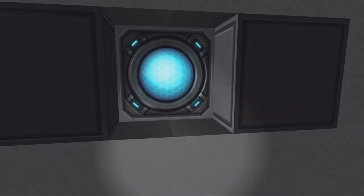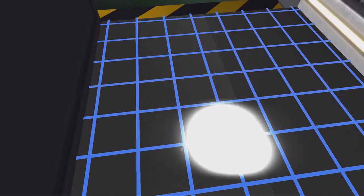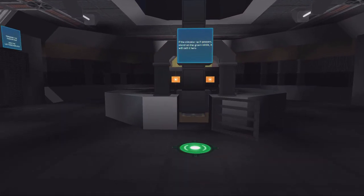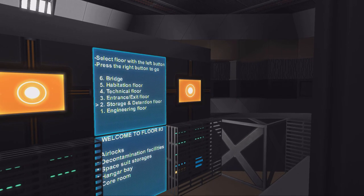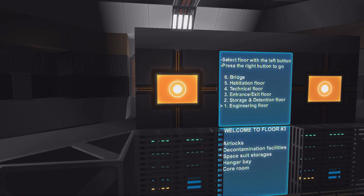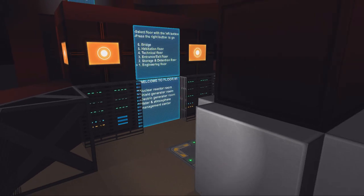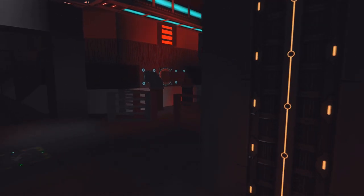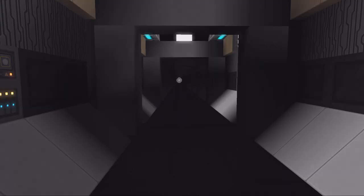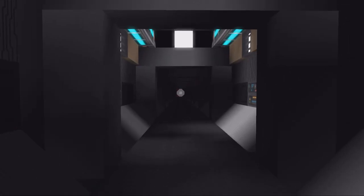I just have to remove some blocks. Anyway, we're going to the elevator — select floor with the left button, press the right button to go. That's cool! So here we are at the engineering floor. This is the nuclear reactor room.